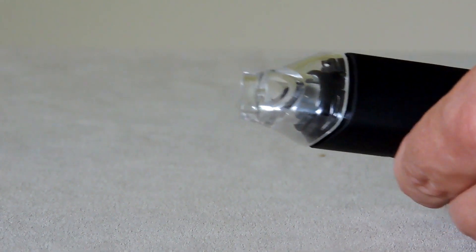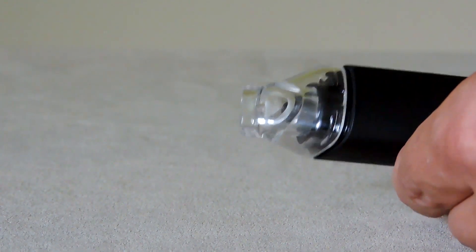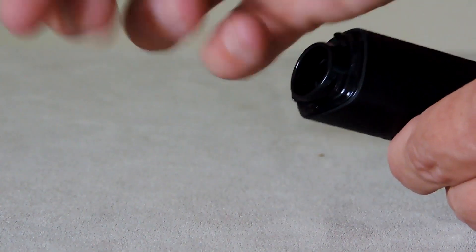This should never have been sold to the public. This is a lid that you have to take on and off all the time, and it's already in bad shape.